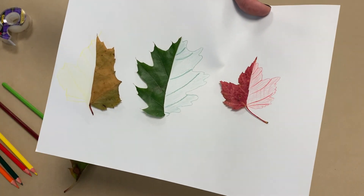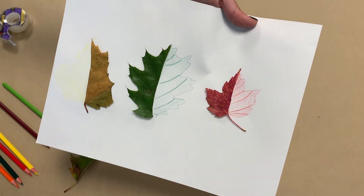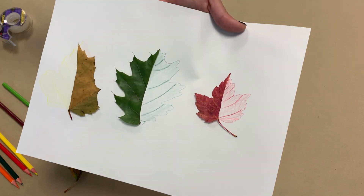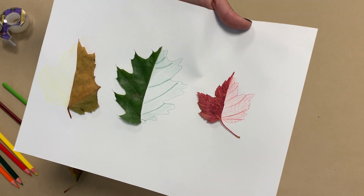I have all of my leaf halves here and they look really nice, especially with the fall colors. You can try this with different natural elements such as flowers, sticks, or stems — pretty much anything you can get your hands on. Show us how your symmetrical leaves look!